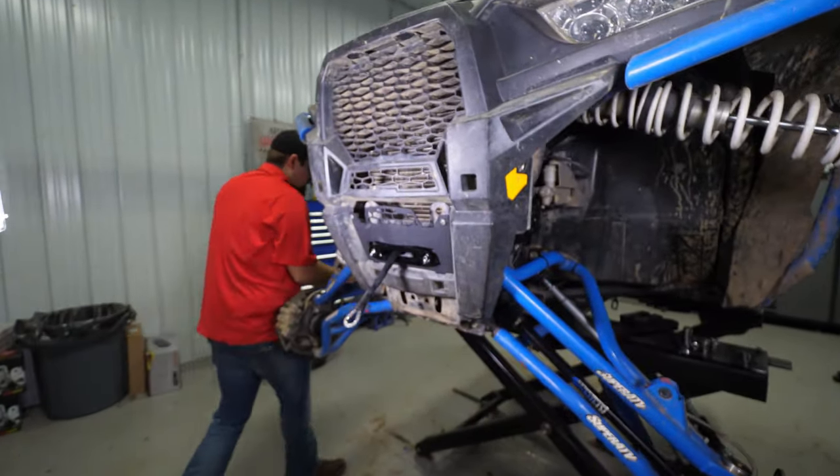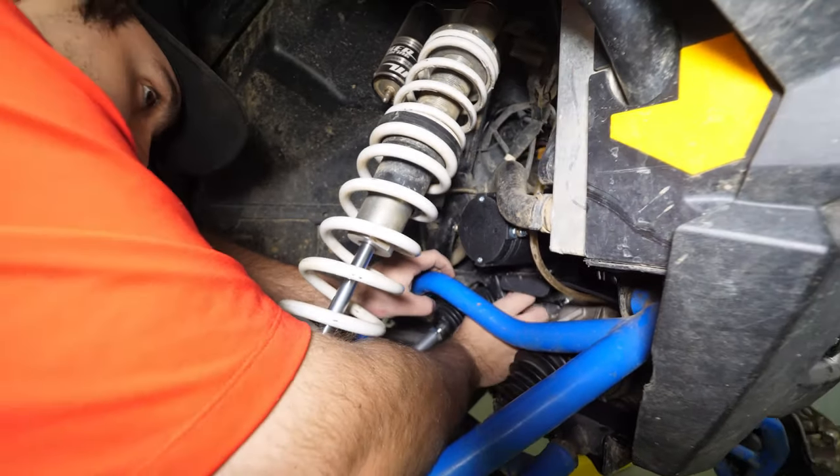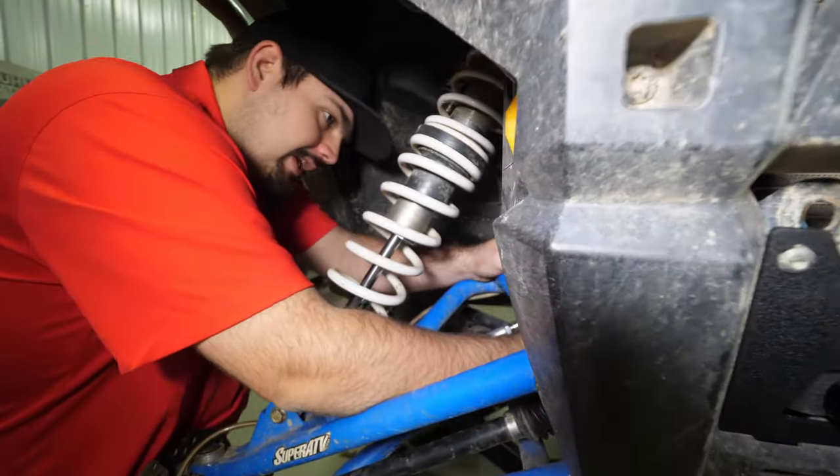So we did that front corner on the driver's side. Now we're going to come over to the passenger side and do the rearmost corner — this hole right here. It can be a little tight on the passenger side because the shock and everything is still in place. For ease of access you could remove the shock.